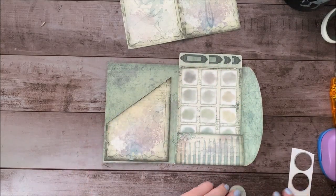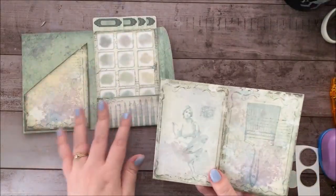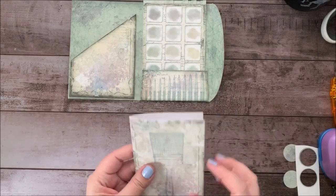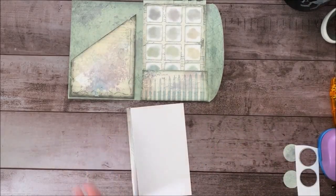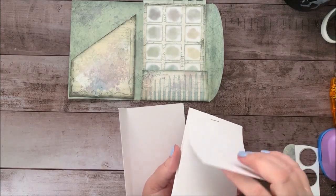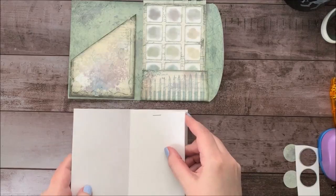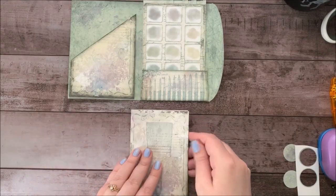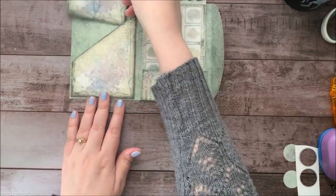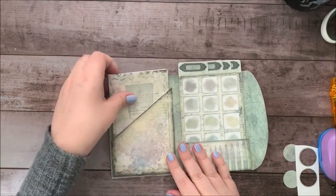It also comes with this notebook cover, and it doesn't come with any paper to fill it, but you can use your own. What I did was I just cut some white watercolor paper and stapled it together, and that can go inside here. That can become a little notebook for you to paint in if you want to.